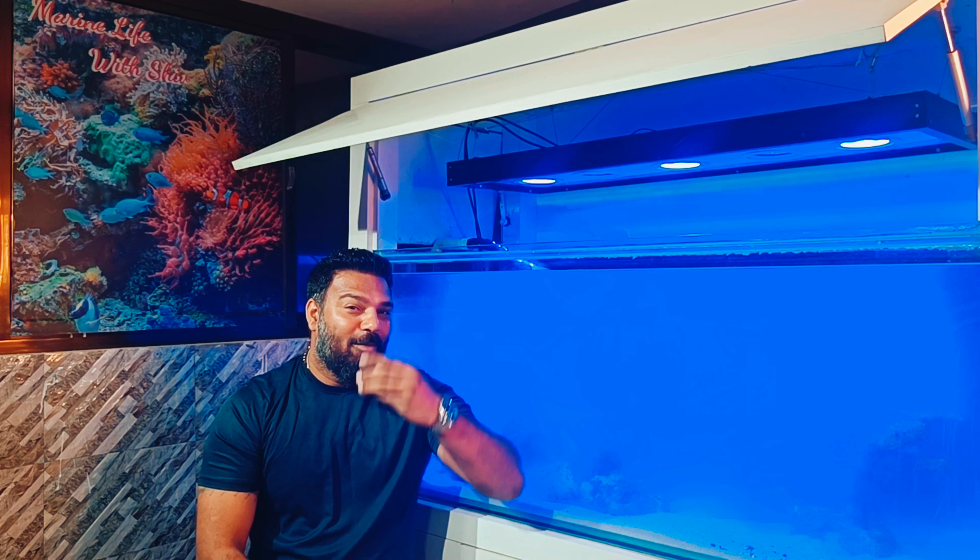So here we've used LED lights — blue with UV mix LED lights. Companies are different. The LED chip we've used is from a good brand company. Local companies have a lot of LEDs, but you will not get the right effect on your tank. That's why you should use a good quality light.